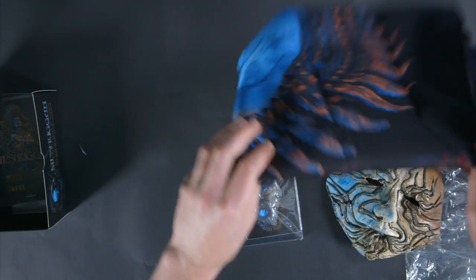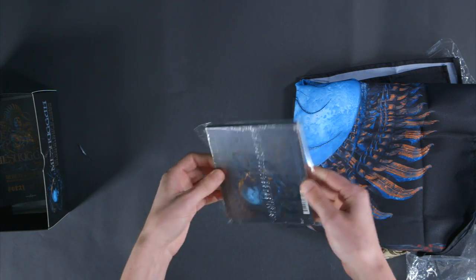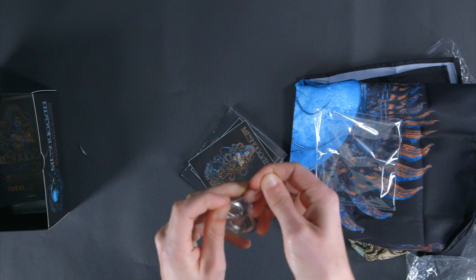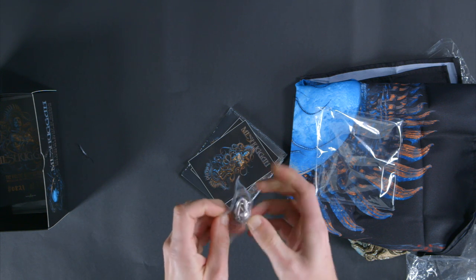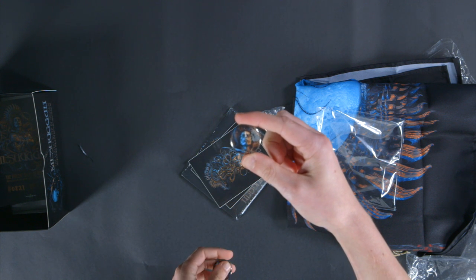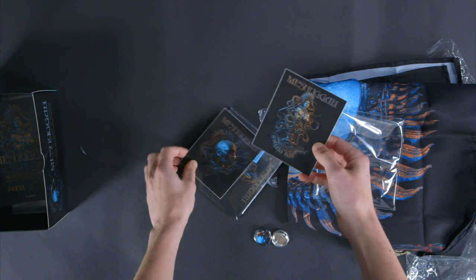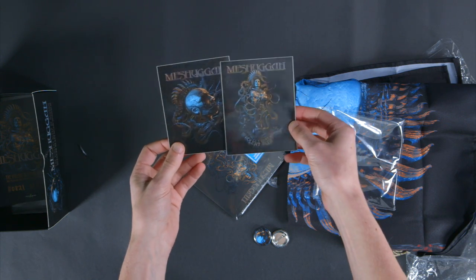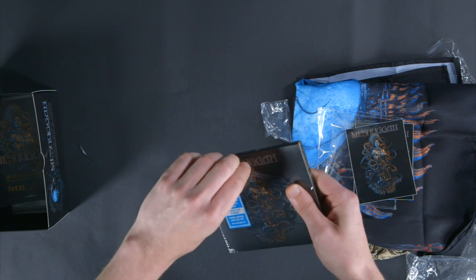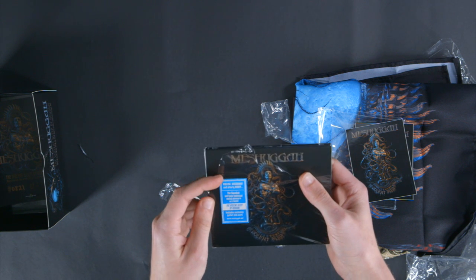We'll fold that back up and let's get to the music here. The CD, a couple buttons — you can put them on your patch jacket, vests, hats, backpacks, anything. So we'll take a little bit of a closer look here at the detail on these two buttons. Violent, dissonant, and utterly heavy. The Swedish Extreme Technical Metal Pioneers are back.